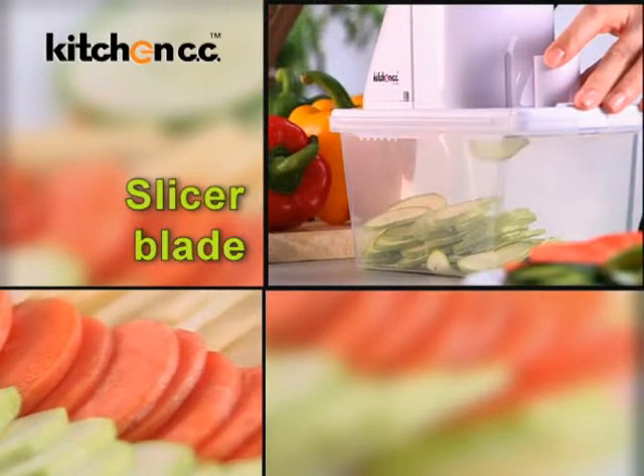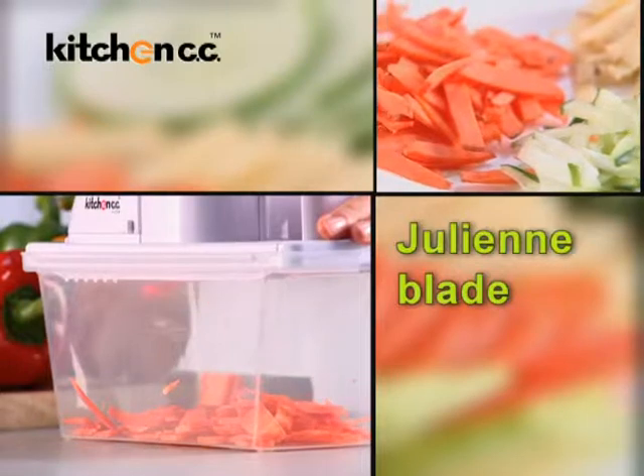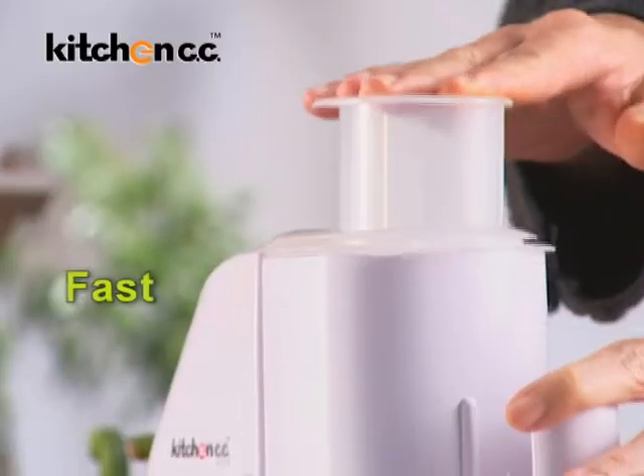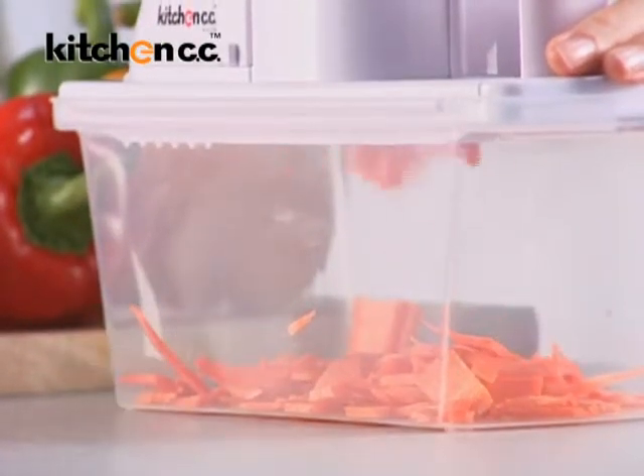You get a choice of a slicer blade, plus a julienne blade, all-in-one superbly crafted kitchen tool. Fast, effective and safe. Slicing is now easy and fun.